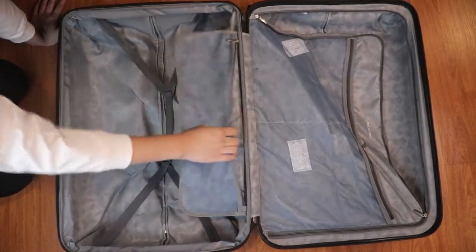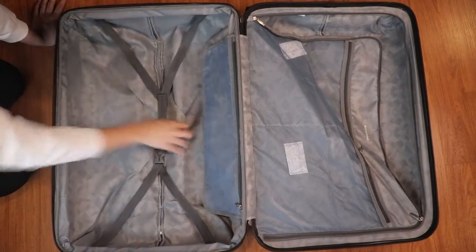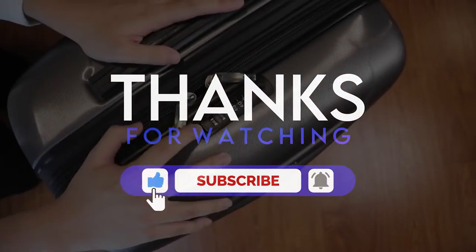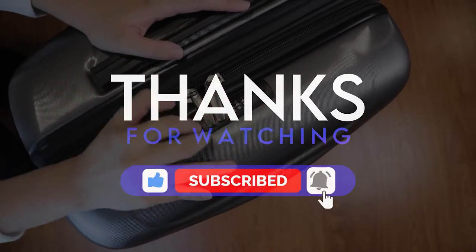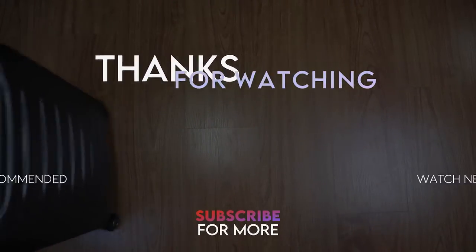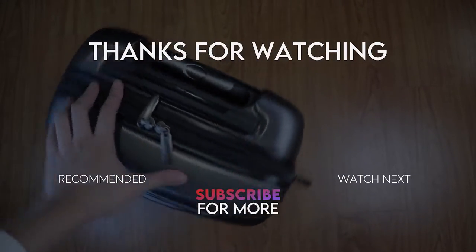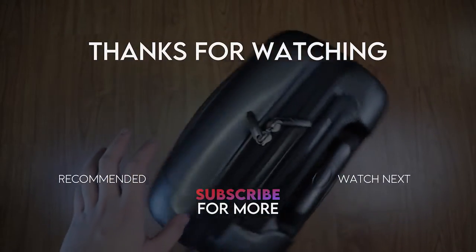This is the largest luggage they have. Overall, I rate the three-piece set a 10 out of 10 for the discounted price of 9,999 pesos at SNR — I think that's really good. For those who plan to purchase this at the full price of 12,000 pesos or $249, it's worth it. Thank you for watching. See you next time.